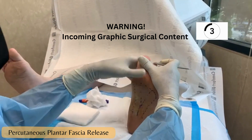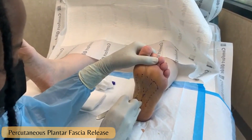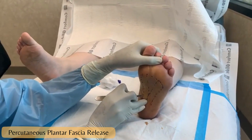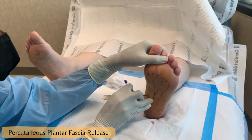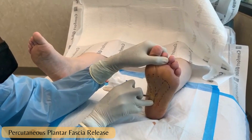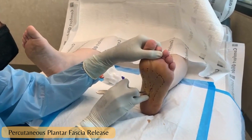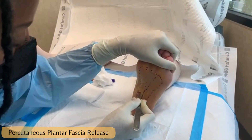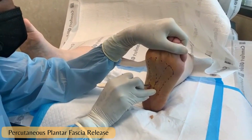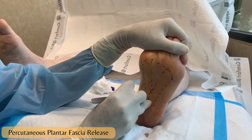We'll get a good release. What we're doing now — I'm just going through the fibers. If you are close enough, you can sometimes hear the fibers releasing. It's quite a tight band.